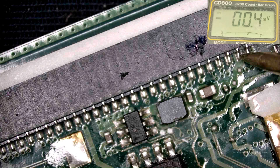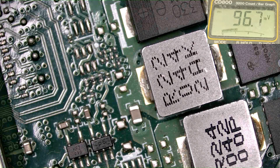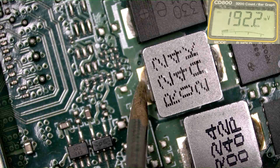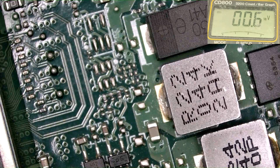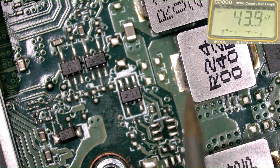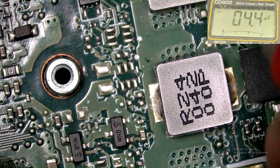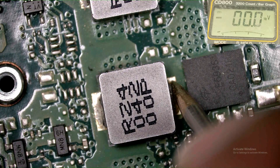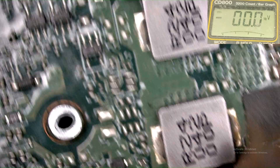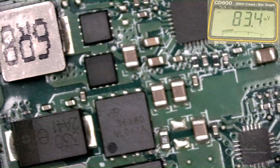When we short the power switch the circuit should turn on, but it's not responding. Checking the voltage — no processor voltage. This is the processor voltage area, and this one also, but here there is no voltage.